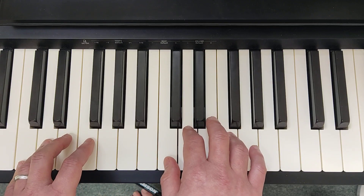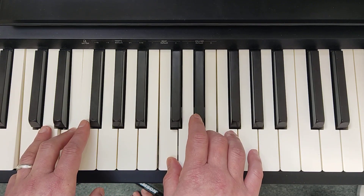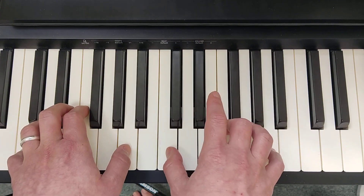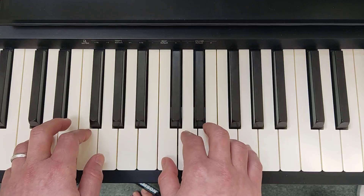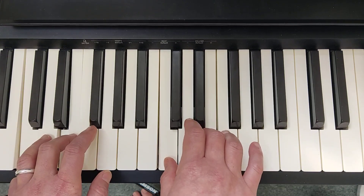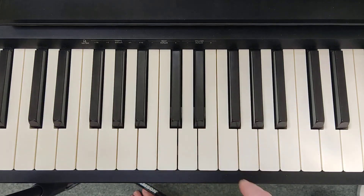Let's hear the entire section B. That's both section A and B. Now let's move on to section C.